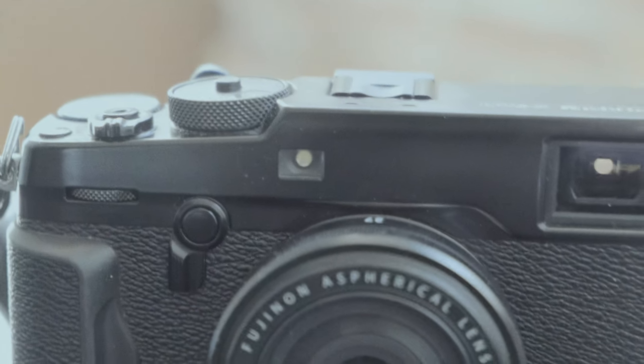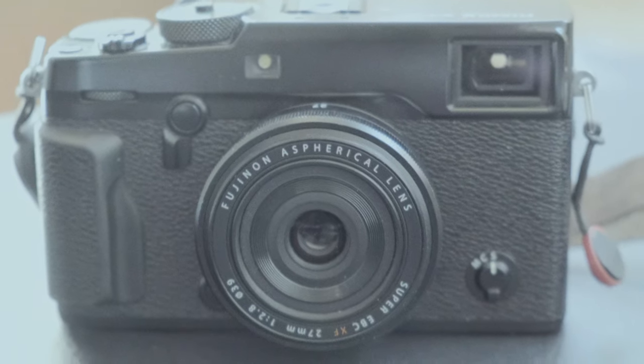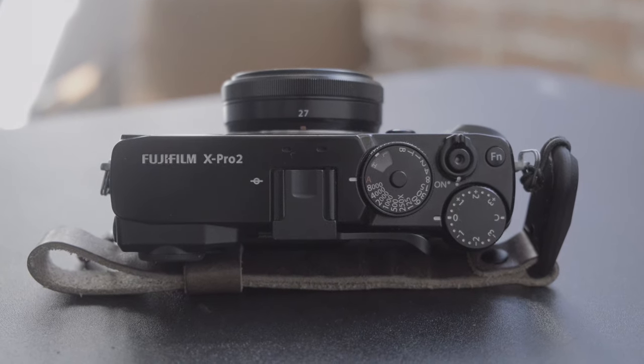Arguably the most iconic cameras in the Fujifilm lineup are those of the X-Pro series. This, the X-Pro2, is the most recent Fujifilm camera I've been able to use extensively, and I must say, I now understand.